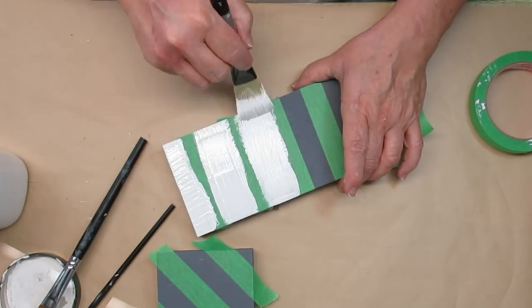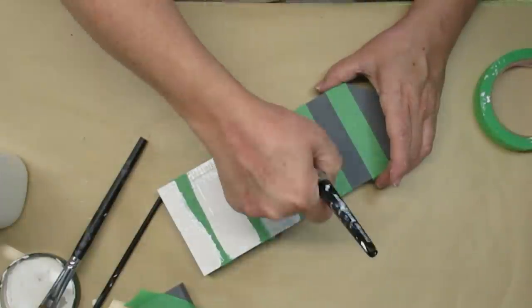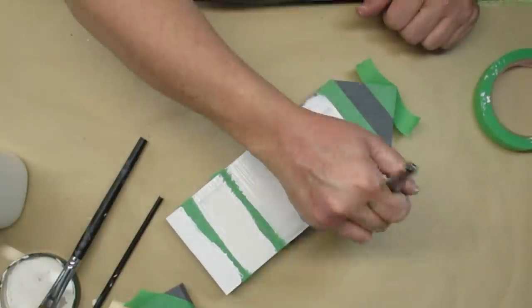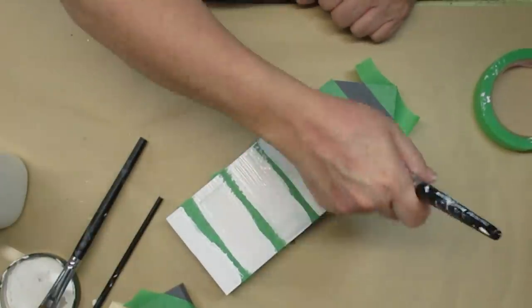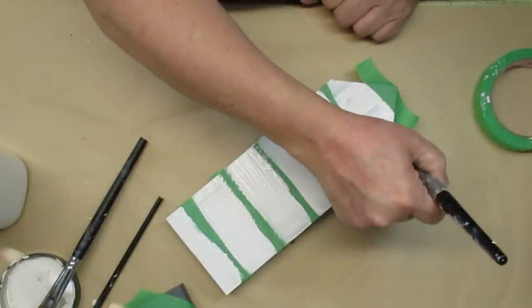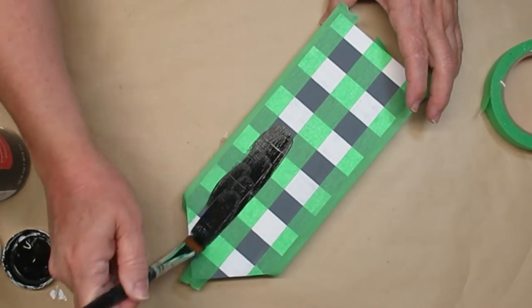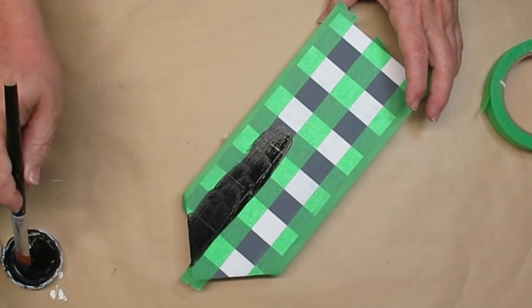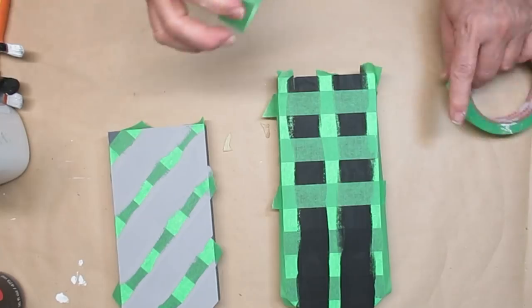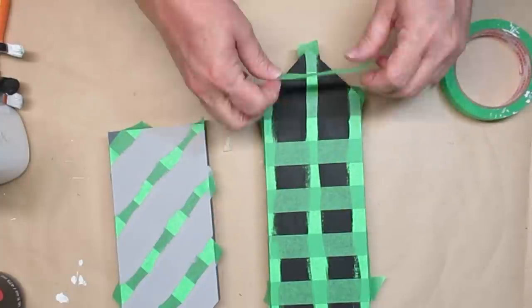Since I had already painted these dark gray I'm just going to wing it. It's going to look a little different but that's okay. I'm going to do the white first and then the black so I'll have gray, white, and black. On the diamond pattern I'm going to do three colors as well but just white, light gray, and then the dark gray again. You end up with multiple layers of paint but I think the result is worth it.